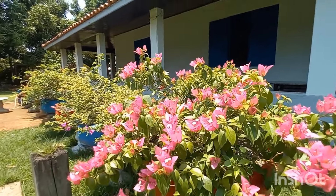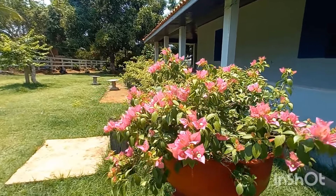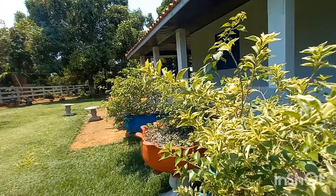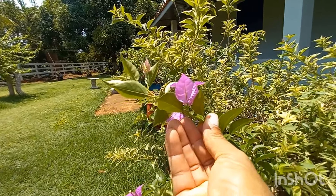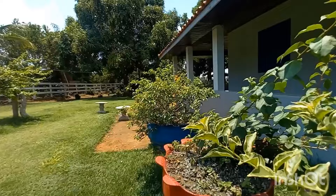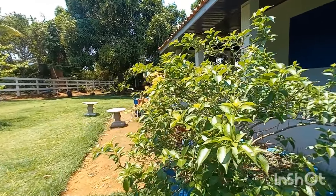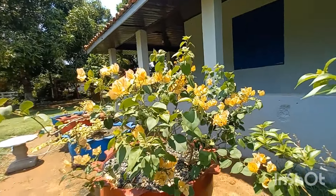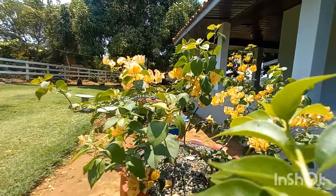E tem essa linda cor de rosa aqui - essa aqui sempre está florida, gente, muito linda. Outra variegata, não está com flores também. Não dá para saber qual é a cor, mas se eu não me engano, é roxa também - de vez em quando ela sai alguns galhos verdes. Eu creio que essa aqui é a roxa também. Aí tem essa outra aqui que é uma laranja dobrada. Outra roxinha mais escura, só que está sem flores também.